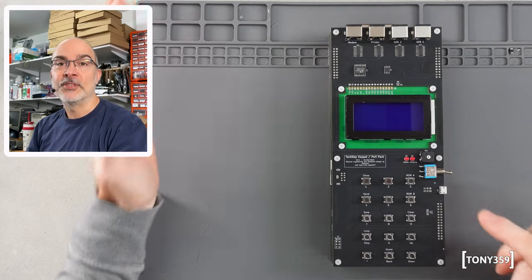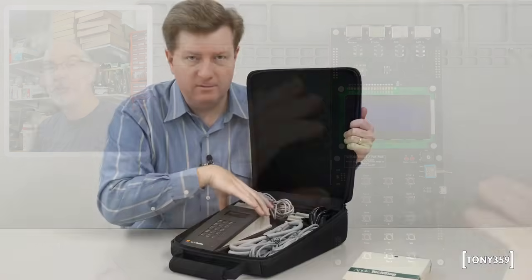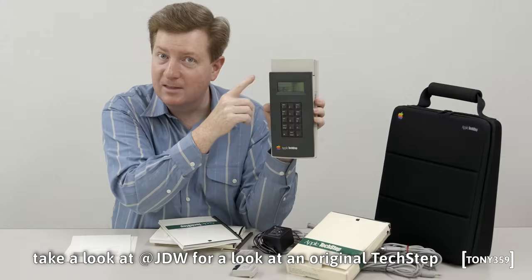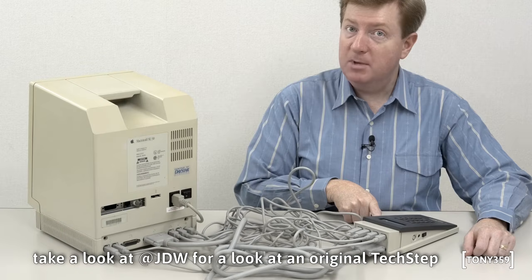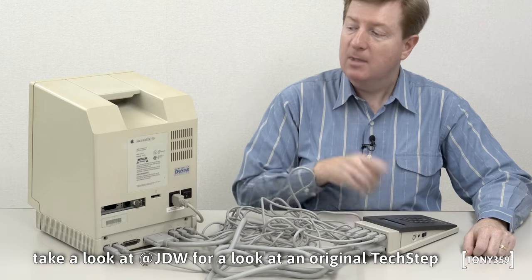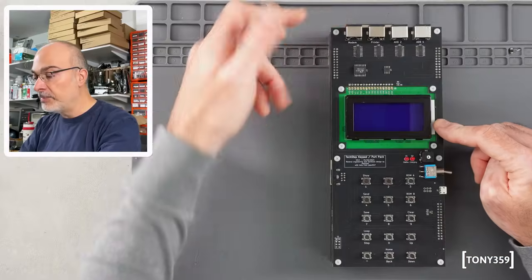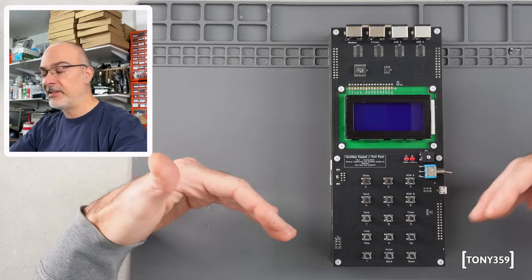This is an Apple TechStep — actually it's a replica of the original Apple TechStep, which used to be the official tool used by Apple service centers to diagnose old Apple computers like the Macintosh Classic Series. The way this works is that you wire this to the Apple computer using at least the modem and SCSI cables, but ideally you also want the printer, the two ADBs and the audio wired to the TechStep.